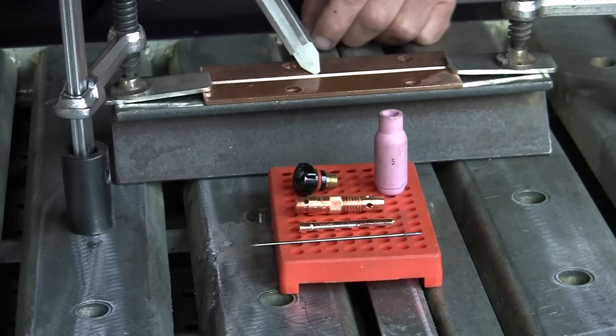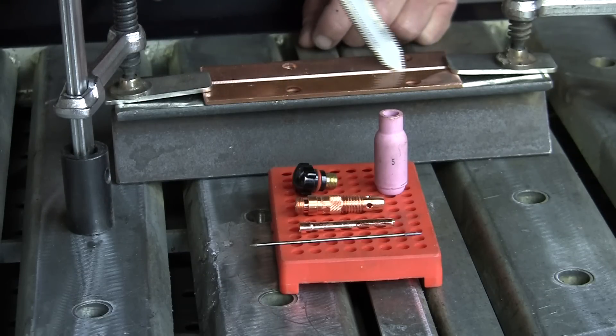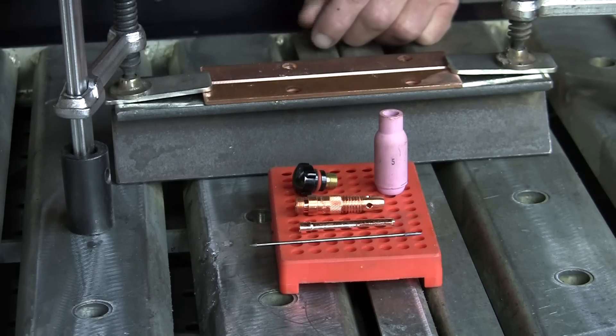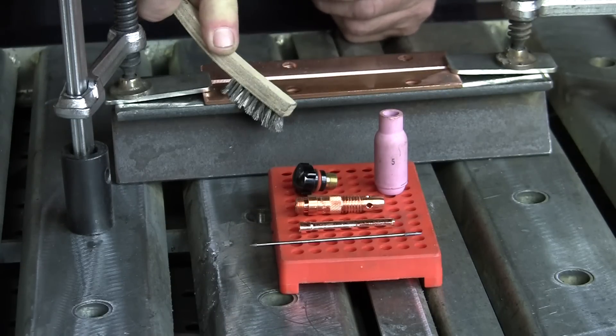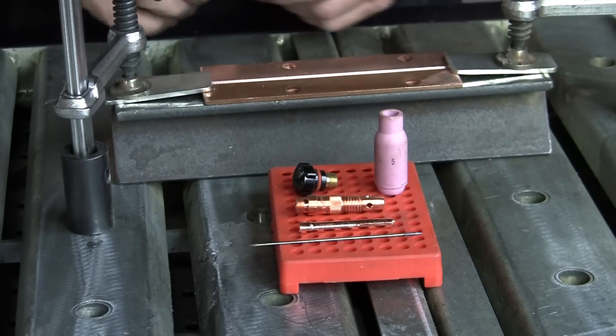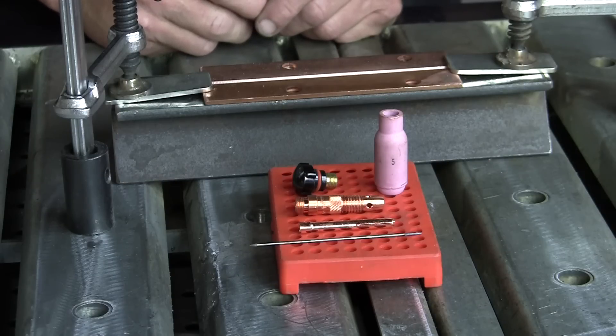Here's our work right here. Our piece of material — I put a bevel in there so we can see what we're welding, plus you get better penetration. With copper, that's what you want. You want that penetration — it's got to go all the way through. I'll go ahead and clean it up with the wire brush a little bit, just like that. Sometimes you can put rubbing alcohol on it, but you really don't need to in this case because the copper is fairly clean.